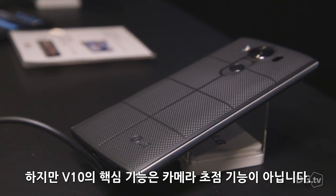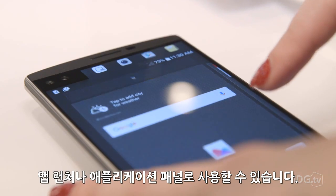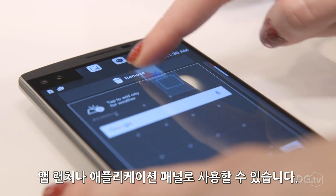The V10's marquee feature isn't anything camera-focused, however. It's actually a second screen at the top of the display. It works as an app launcher or a notification panel.